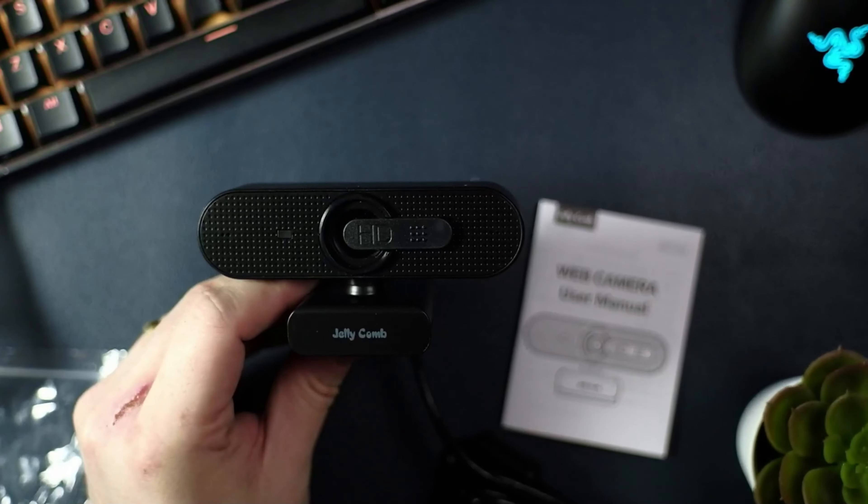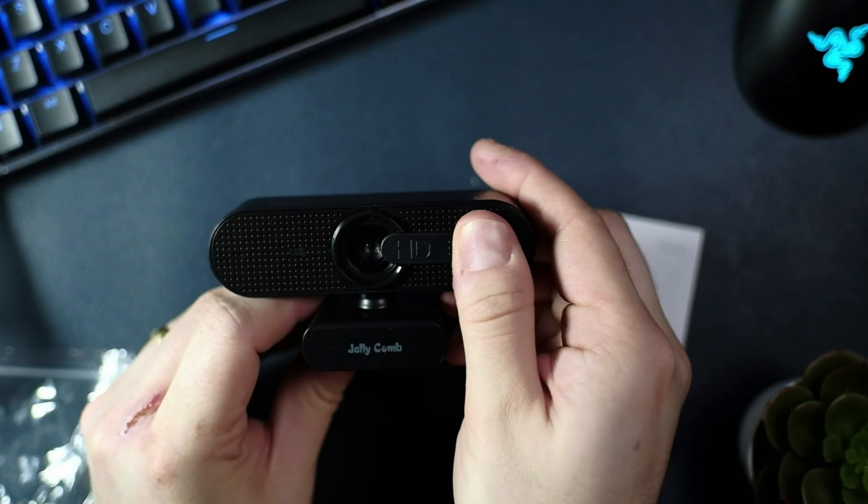That, with the privacy cover, overall provides a really secure solution. In terms of things that could be improved, the webcam is on the larger side and is slightly bulky. It could be slimmed down slightly, and I'd like to see this in future editions.